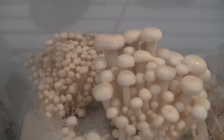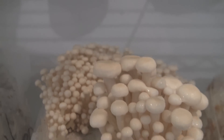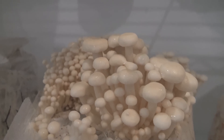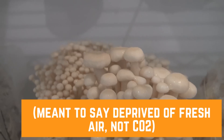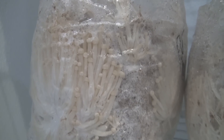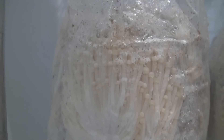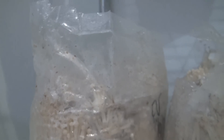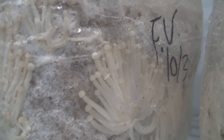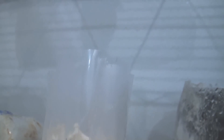Here is some enoki fruiting on a normal Master's Mix fruiting block. They're fruiting pretty nicely over the top of the block, but they're still not getting that really long tall look — I think because they're not deprived of CO2, which would help them grow nice and long. You can also see in this bag the enoki that's fruited off the bottom at the side and worked its way up — that looks more like traditional enoki because it has to reach up high to get to fresh air.